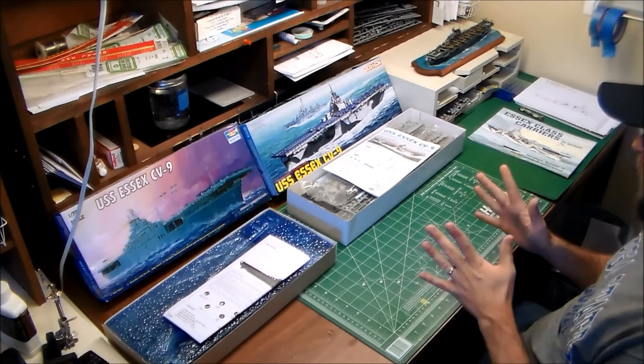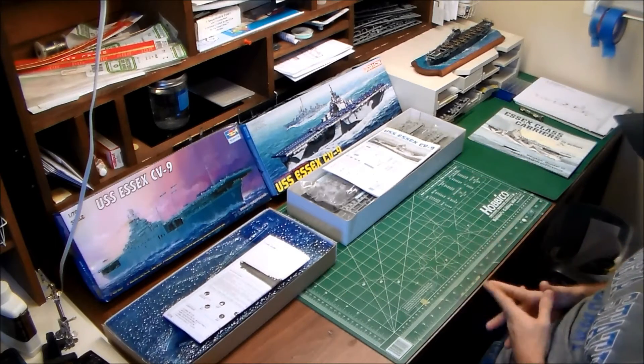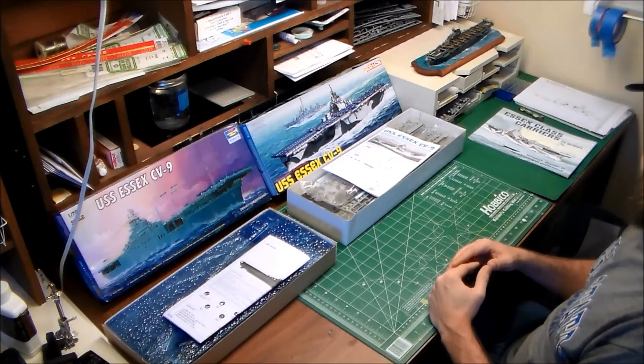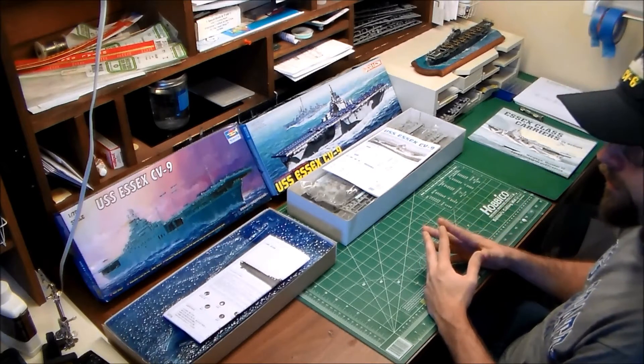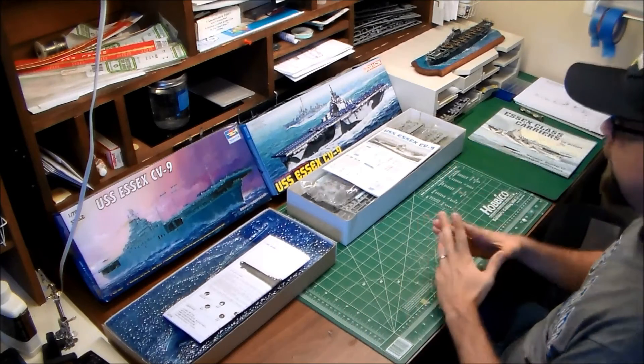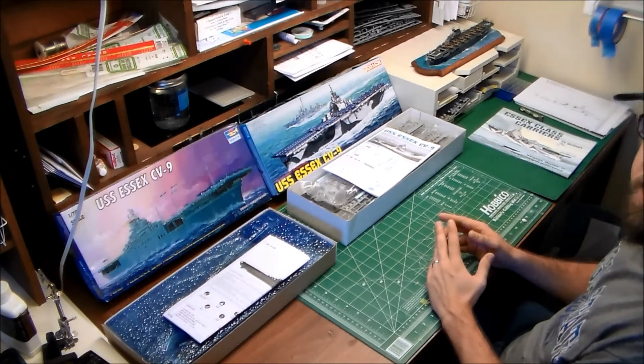The Essex-class kit we're looking at, even though it's specifically for the USS Essex CV-9, could in theory be for any short-hull Essex. The Essex came in long and short hull variants — the long hull came later. This is the earlier hull model, which covers about the first half of the class.